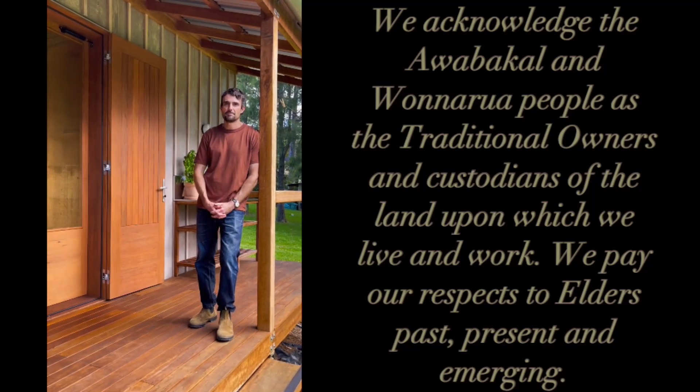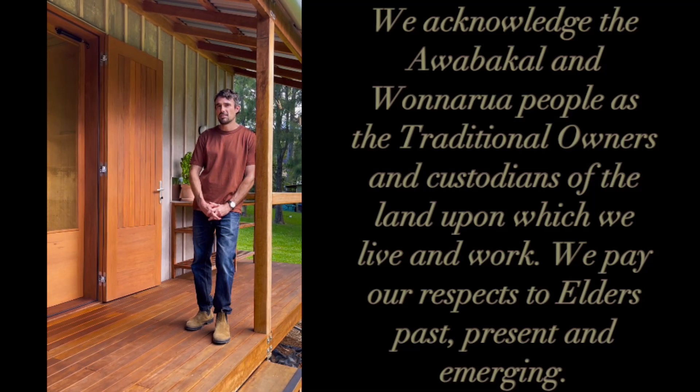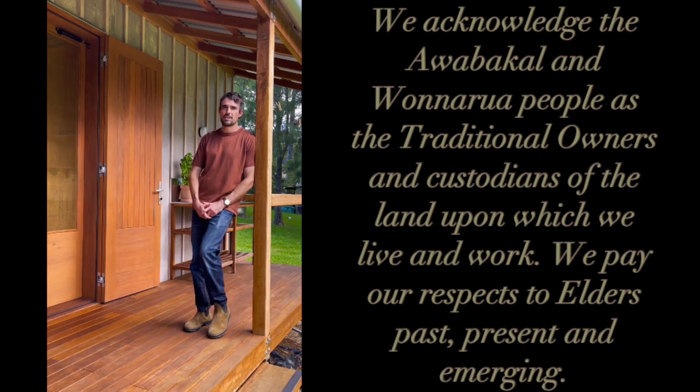Hi, my name is Steele, I'm the architect who's created this prefab studio in collaboration with Evan Graham, who's the builder. Let me show you around.